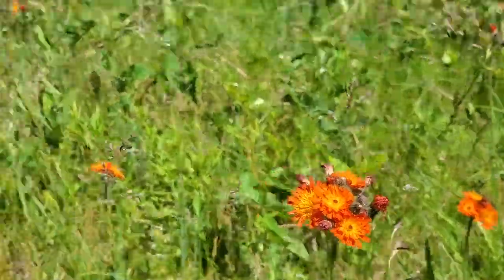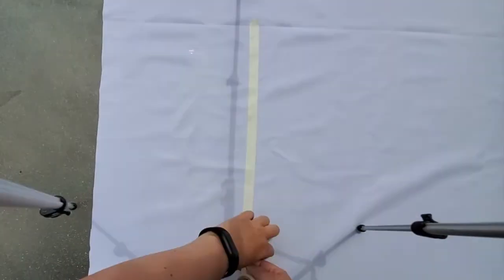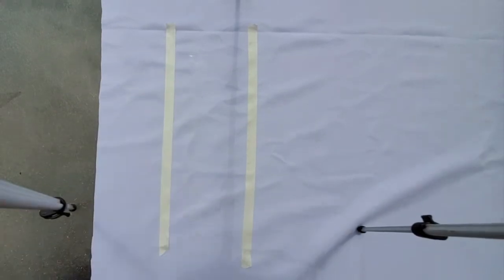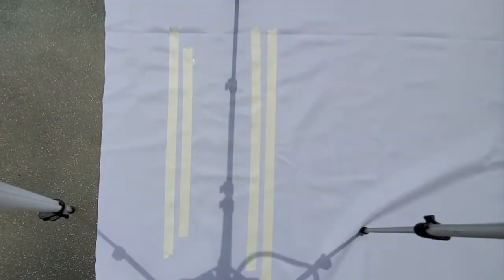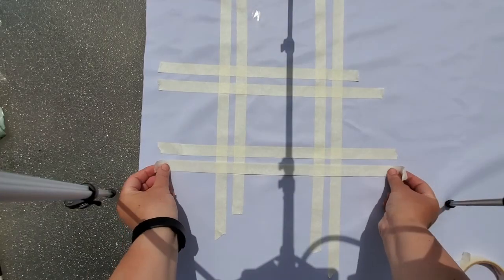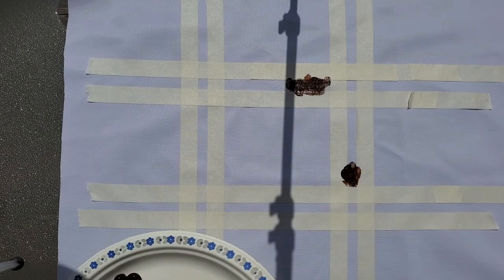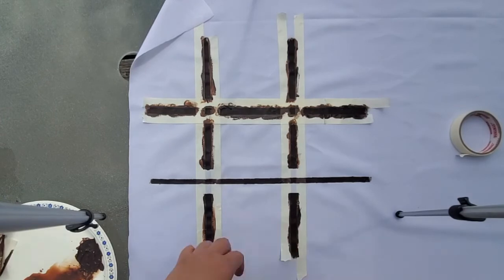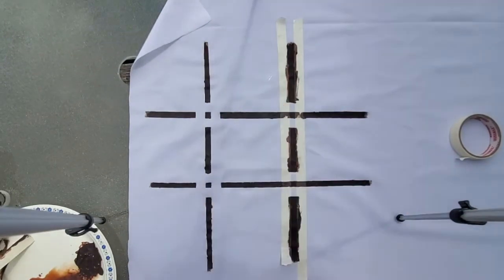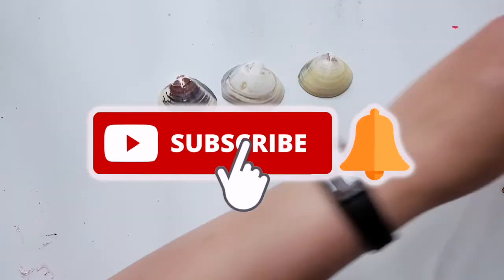The first DIY is an outdoor game mat. The first thing I'm doing is creating a grid for tic-tac-toe — this will be the first portion of the game mat. I simply used tape, and when I untaped it I had these cool squares in the middle where the lines intersect, and I really liked it so I kept that.